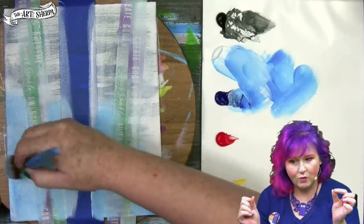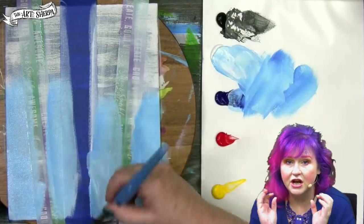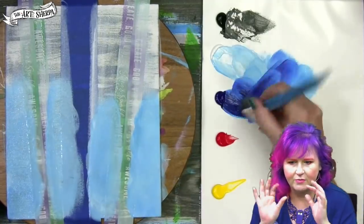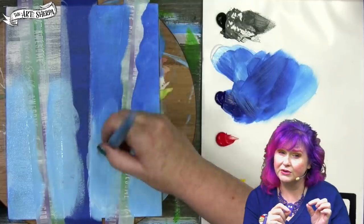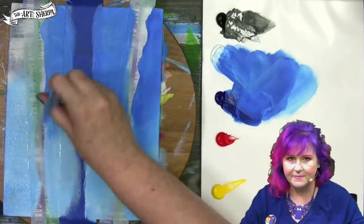I'm using a very light white and blue at the bottom and a number one inch oval mop brush that's soft, and I'm really putting it down here thick. I'm really trying to cover what's underneath — you might need two coats, you might need three coats. Do a darker blue at the top and this is going to create an ombre from the top to the bottom.